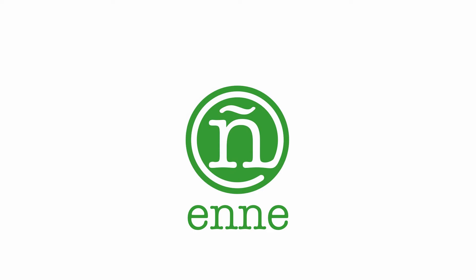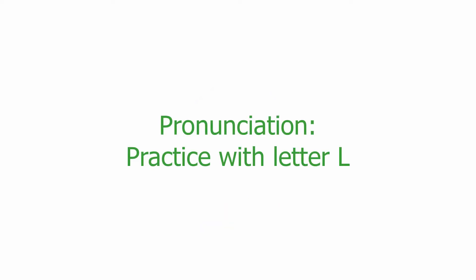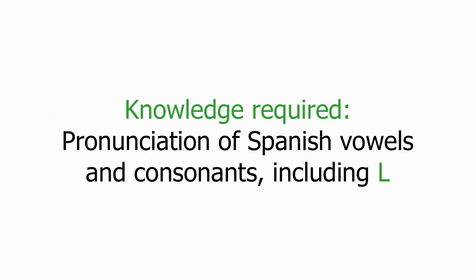Welcome to this unit of study where we are going to practice the pronunciation of the Spanish consonants, mainly the letter L. The only knowledge required is knowing how to pronounce the vowels, the basic consonants, and the letter L. So just repeat after me.